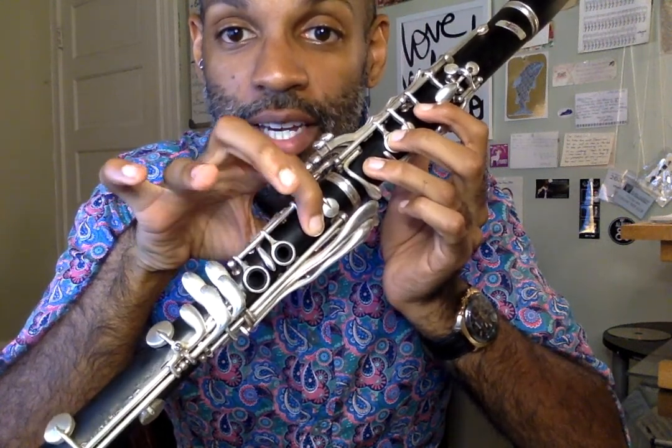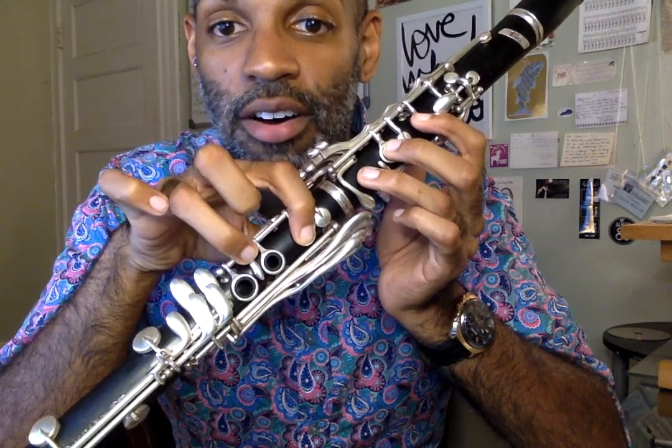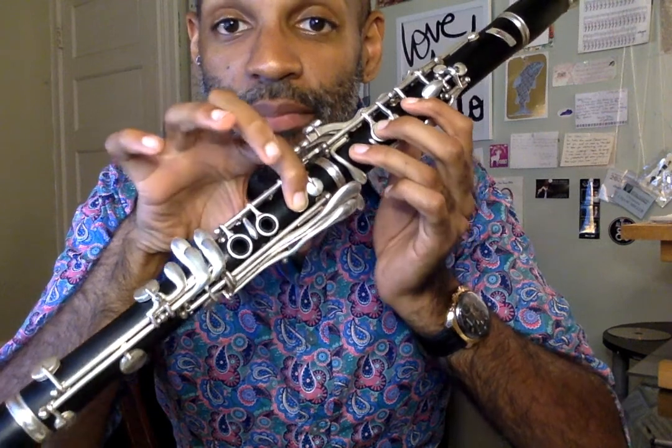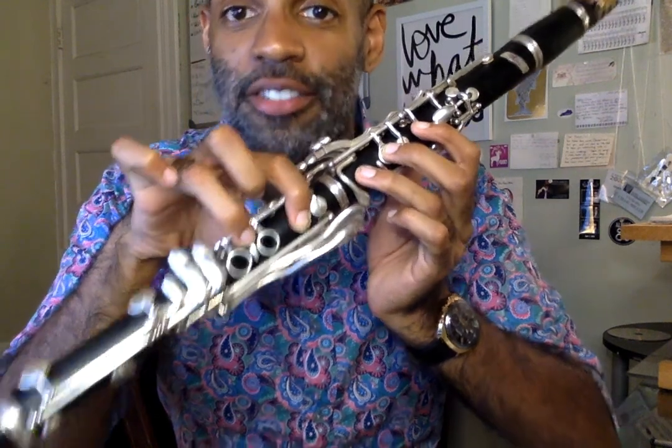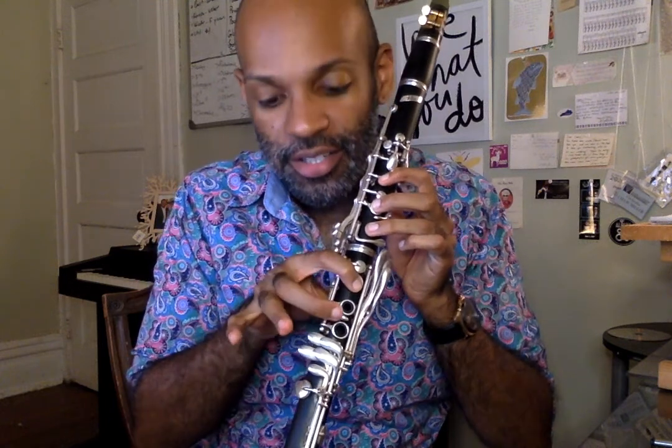So you're going to use your ring finger to press this key down. When you press this key down, try not to press it down here — press it down all the way back here. So this is going to be B flat, B natural. Let's try that. Let's start on B flat and play B flat for four counts, and then we're going to go to B natural for four counts. One, two, ready. Make sure you're using your ring finger and not your middle finger.